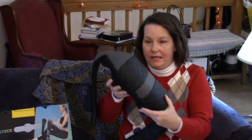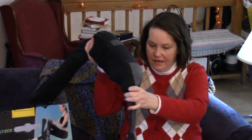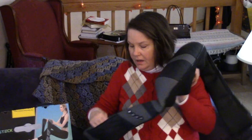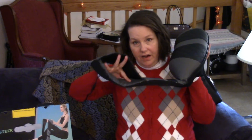Let's hop right into it. This is the massager — this is about how big it is. It's plugged in, and these are just little openings where you can put your hands in.